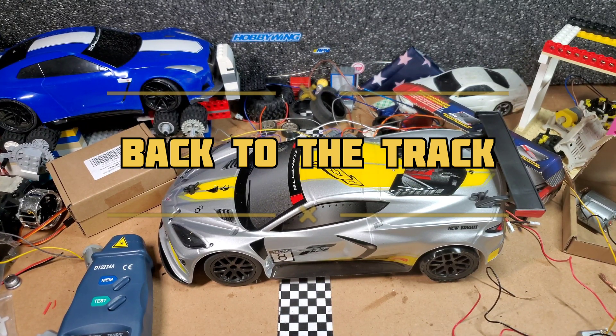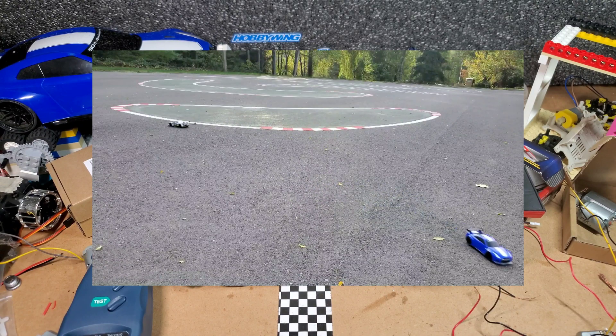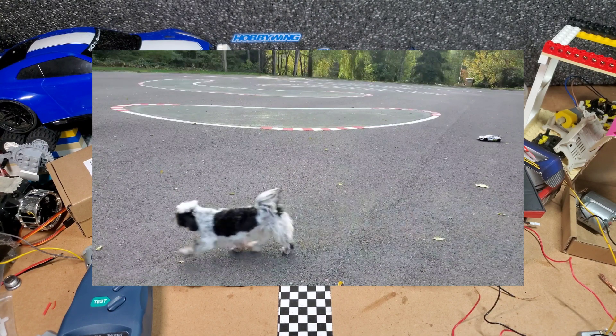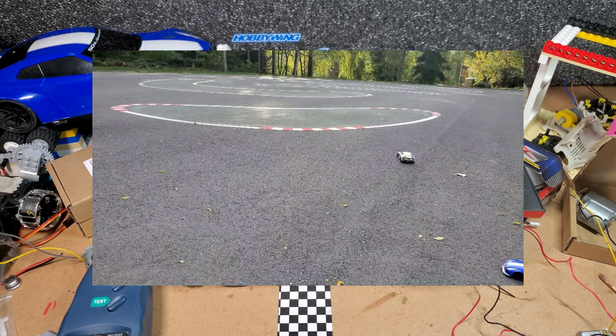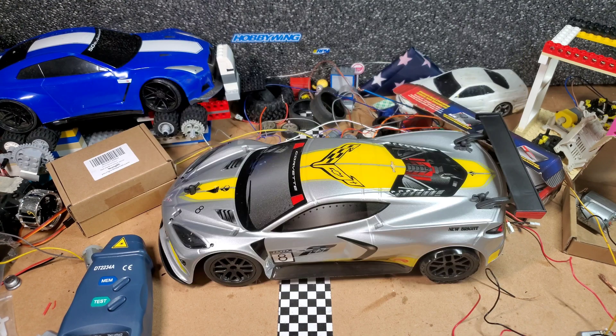In the last episode we went to an RC track and showcased several cars, most of which I had worked on at the actual track here in Seattle on the Fury and SeaTac track. I thought this car would perform up to par with the others, but it actually didn't.